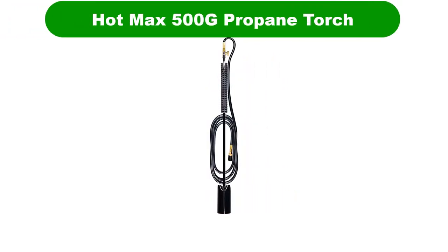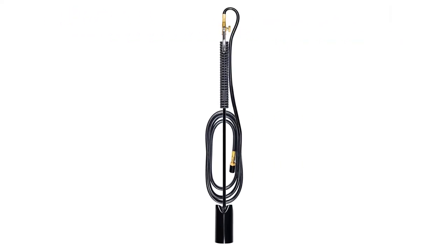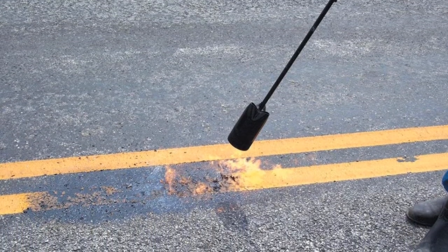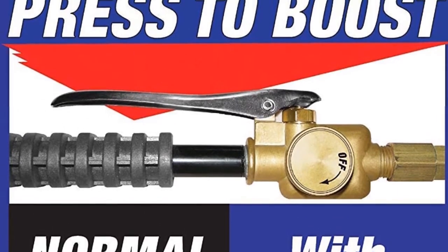Number 1. Our overall best pick for the money is the Hotmax 500G Big Max Propane Torch. The Hotmax 500G torch is like a mini flamethrower designed for sending out a long broad flame. It's not useful for gas welding, brazing, or soldering, but it's one of the most effective ways to preheat steel or cast iron before you weld.